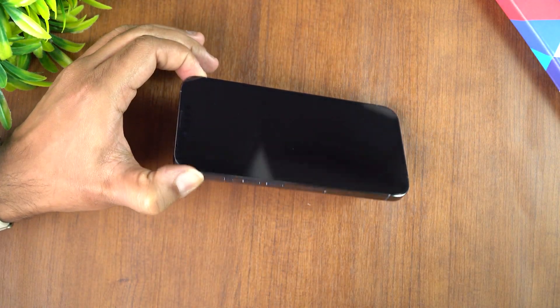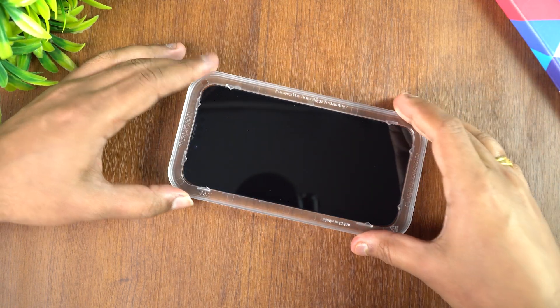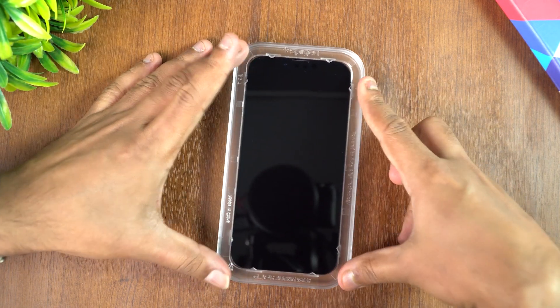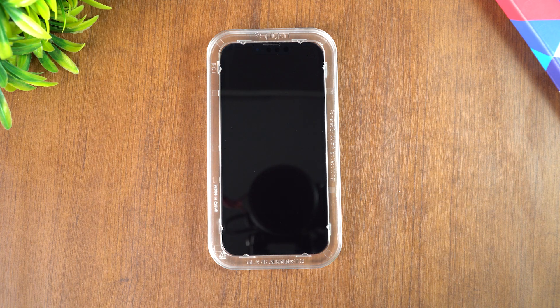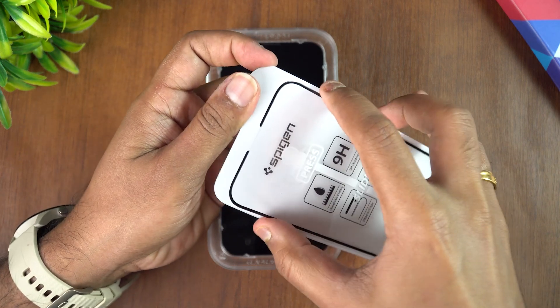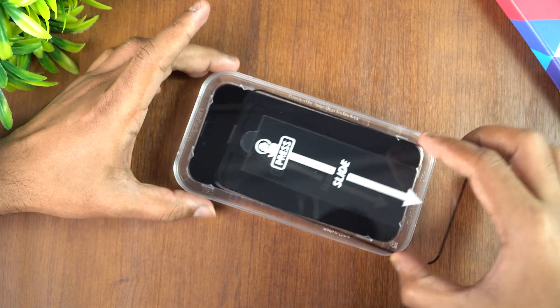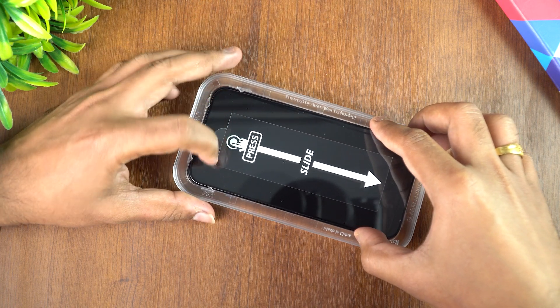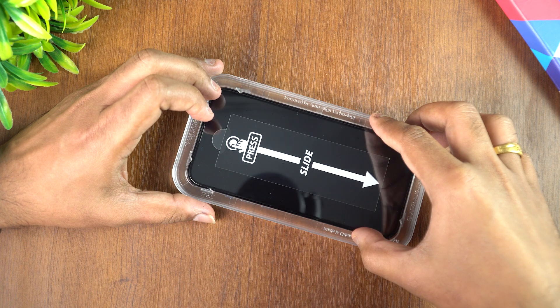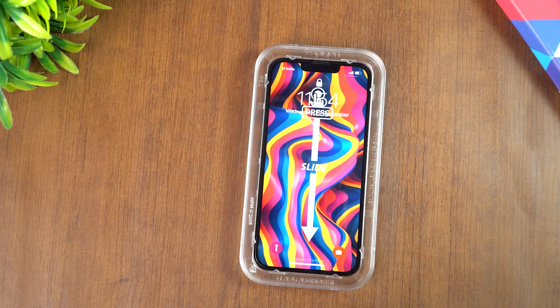We've cleaned it — you can see it's completely clean. Now let's place the Align Master tool on the phone. We've placed the Align Master. Now let's take the Spigen screen protector — you can see it has a backing film. Taking that out, this is the actual screen protector. Let's align it onto the device using the Align Master. I've just aligned it — now I have to press and slide.